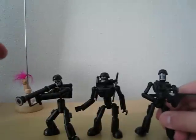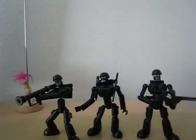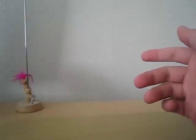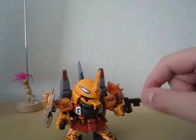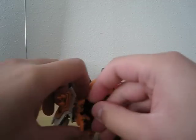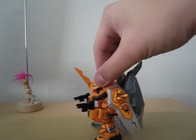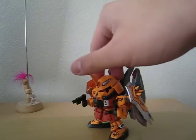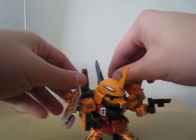Another fun thing you can do with this kit is use the weapons for your SD Gundam kits. Let me show you — here's my Blaze Zaku Phantom, and as you can see, he's holding one of the pistols. It looks quite nice. I really like those interchangeable parts.